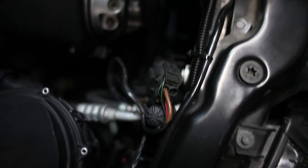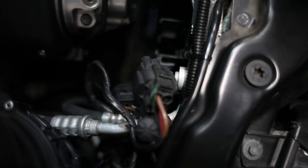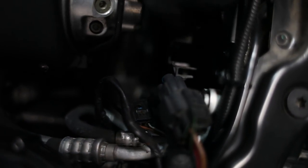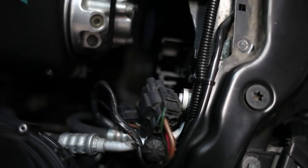So this little guy just comes out of the fan. I didn't even disconnect it, I just fished it out of the little connection there. I know it's dark, sorry, but I just put it to the side.